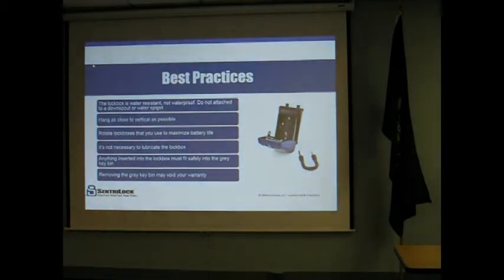With the blue lockboxes, there is a gray key bin. Everything that you put into the lockbox must fit safely into the gray key bin. You can put a key fob, a key ring, multiple keys, or a business card into the box and it will safely close. You don't want to just throw the key into the box and try to get the door to shut, because you're going to jam it and the key door may not open back up.